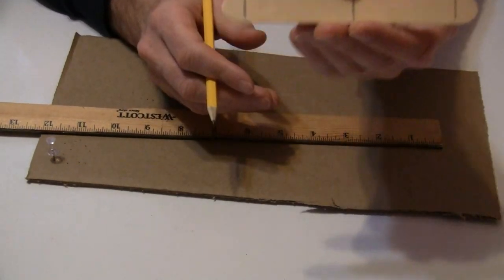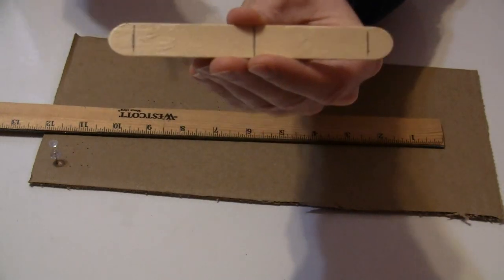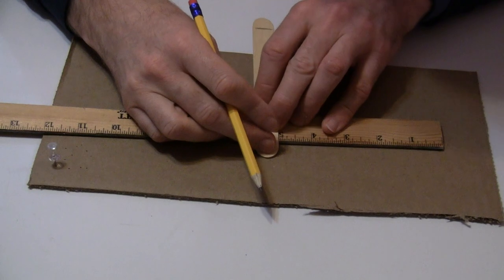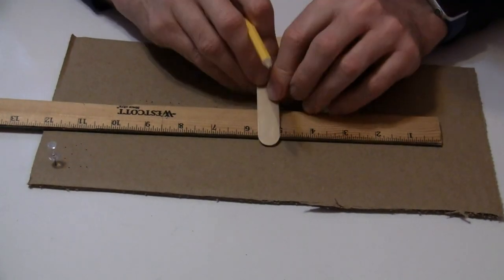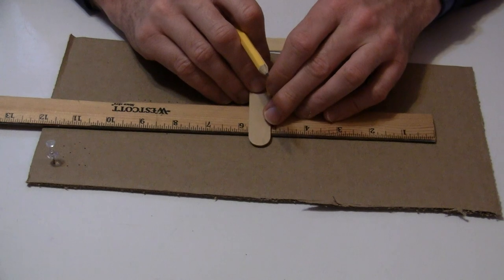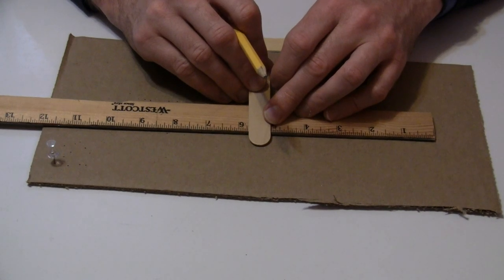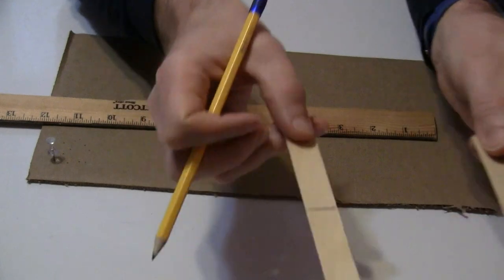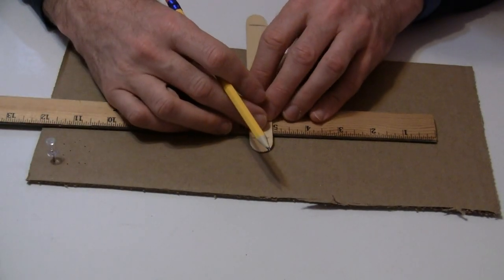So now my popsicle stick has three marks: half an inch, center, half an inch. Now the last mark — we're going to find the middle of the popsicle stick and draw a line across. Most of your popsicle sticks are going to be three-quarters of an inch wide. Some of them are a little bit less — this one is eleven-sixteenths of an inch. To find half of three-quarters: three-quarters divided by two is three-eighths of an inch.